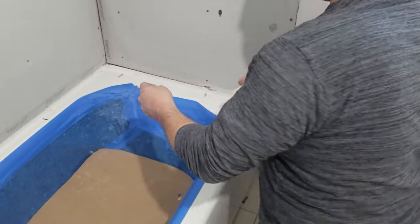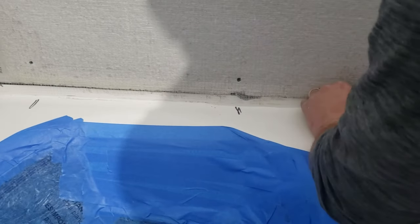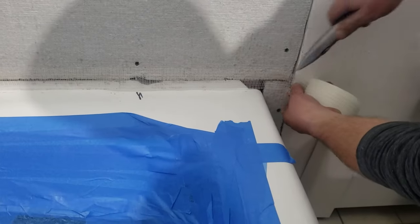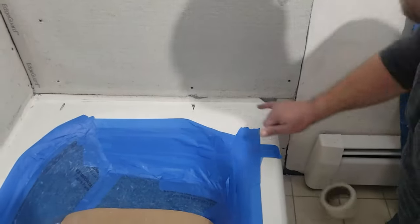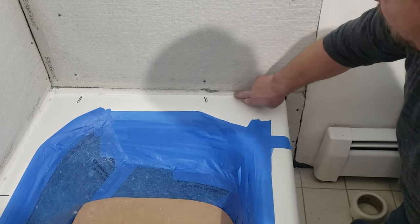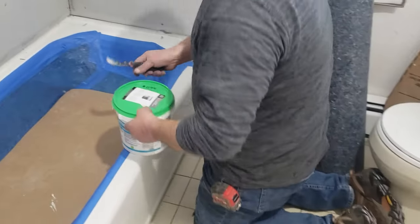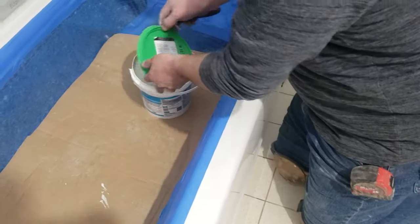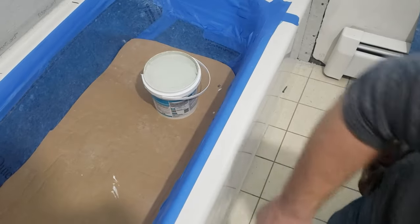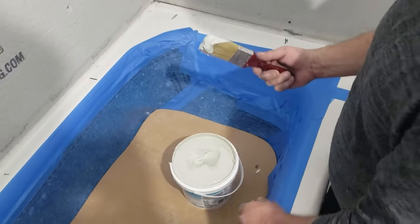So I just take cement board tape and cover the porcelain part of the tub — or fiberglass, whatever it is — and press that tape down. It's cement board tape. Now I'm going to first paint some Hydro Man on it, and then I will fill it after that with thinset to make the wall flat all the way down. I put the Hydro Man on first so that we have something to bond to. Hydro Man will stick a little easier and better than the thinset, and then the thinset will stick to the Hydro Man and it'll act as a crack isolator there.